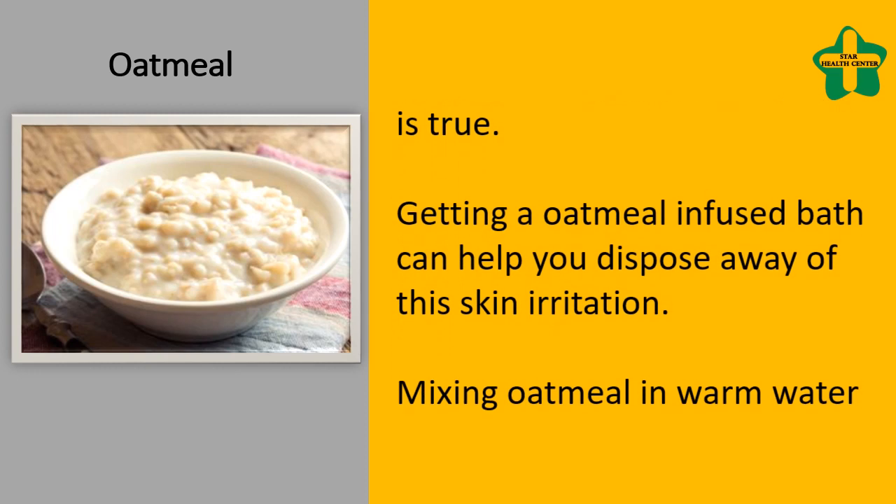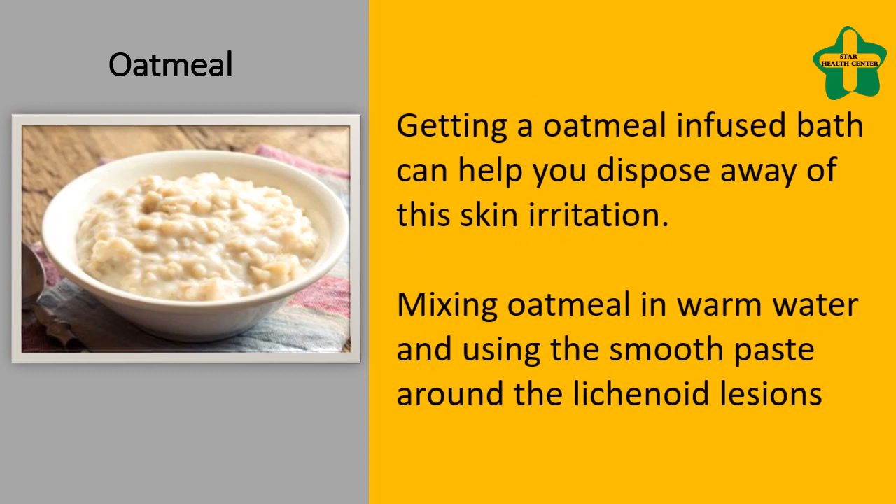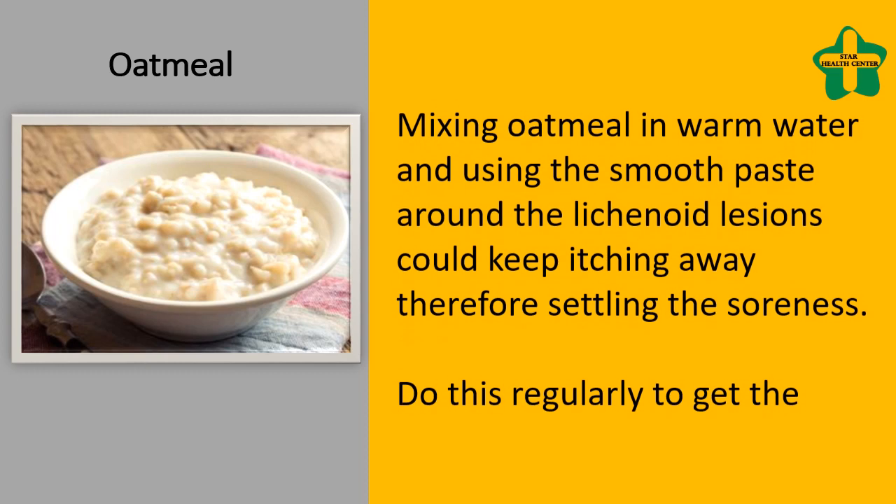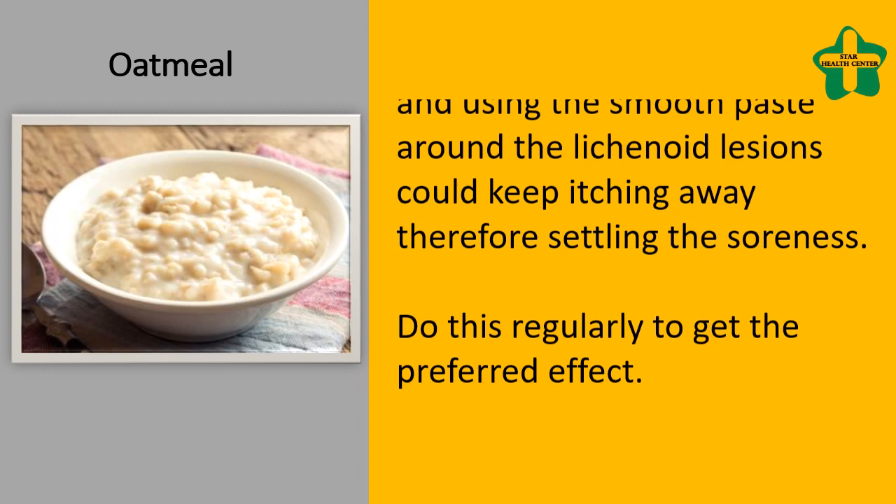Getting an oatmeal-infused bath can help you dispose of skin irritation. Mixing oatmeal in warm water and using the smooth paste around the lichenoid lesions can keep itching away, therefore settling the soreness. Do this regularly to get the preferred effect.